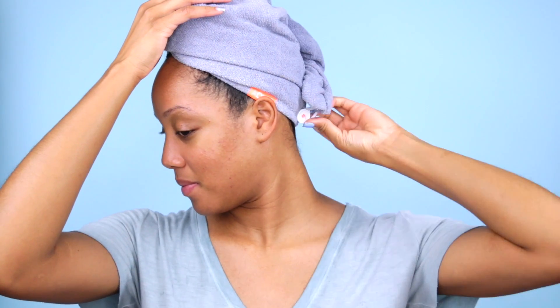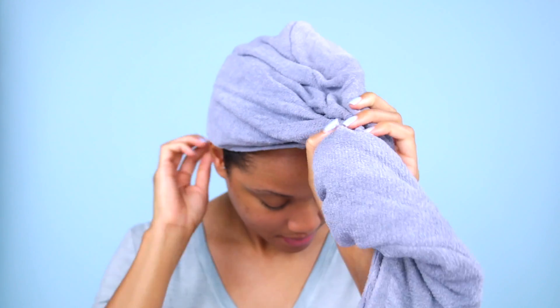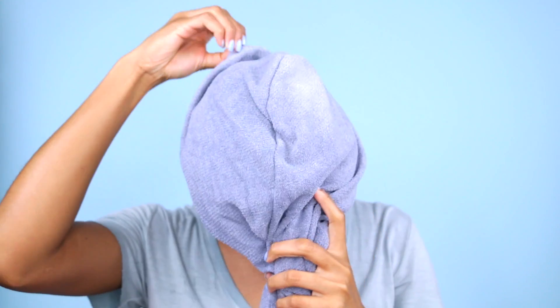After rinsing out my deep conditioner, I use my hair turban again to quickly get my hair from soaking wet to damp. Something that was annoying about using a t-shirt is that it constantly slipped off — if I went to pick something off the floor it would fall off my head and I'd constantly have to readjust it. But this turban is very securely held in place, I don't have to worry about it moving, and it's really comfortable to wear.